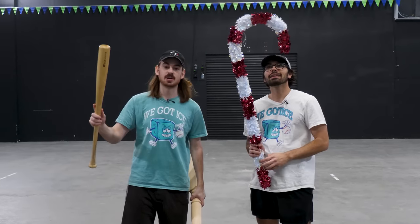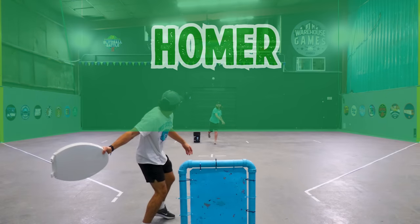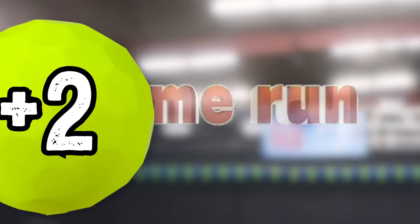Today we're doing another home run derby but we can't use bats — we can use anything but bats. Today's episode is brought to you by Better Help. We're playing three rounds, ten swings per round. Any ball that hits any wall in fair territory is a homer, most total homers wins. Also the last pitch of each round is a money ball worth two homers.